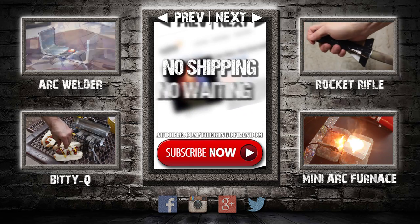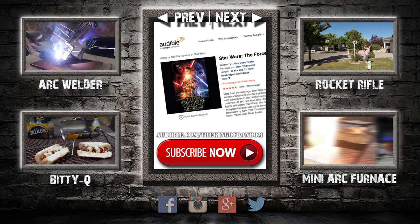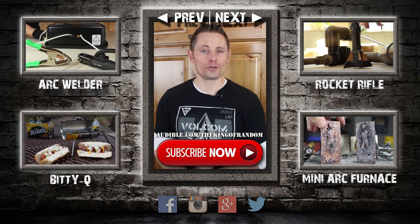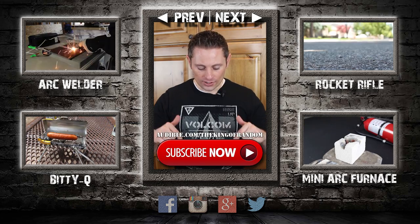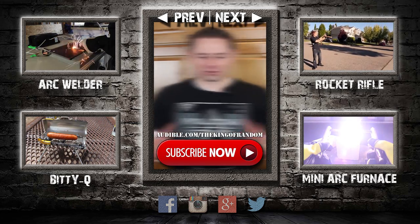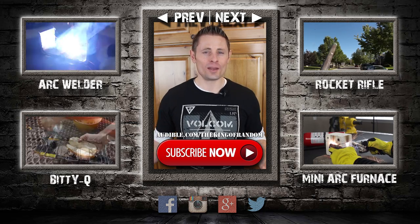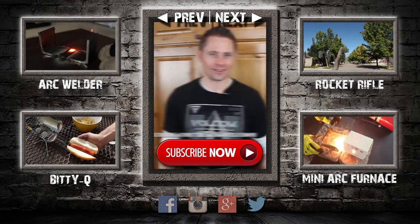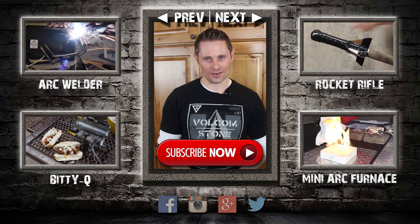There's no shipping and no waiting, so you'll be listening to books like Star Wars: The Force Awakens in as little as five minutes. Try Audible with a 30-day free trial and download your first audiobook for free right now at audible.com/thekingofrandom. Please make sure you use that link because it lets them know you came from my video, and that helps a lot. Thanks again for supporting and sharing my projects, and I will see you in the next project video.